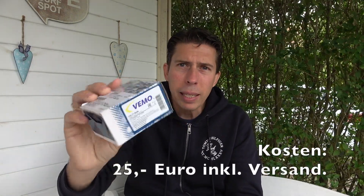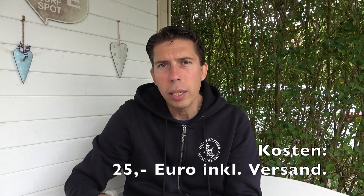The companies Bosch and Beru have produced this part, but it is also not available for direct purchase. I have now obtained it from the company WEMO, and I'll show you the article number of this part.